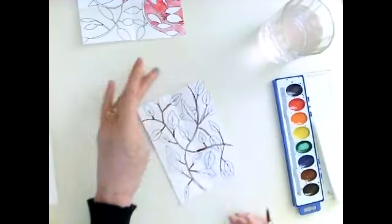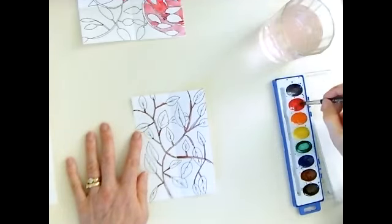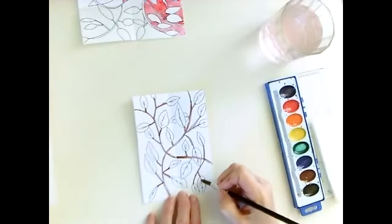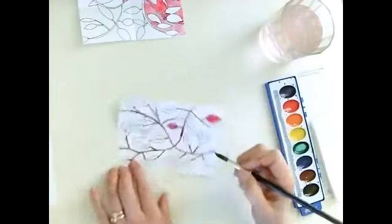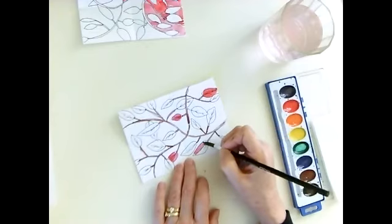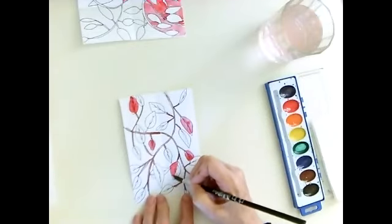Once I've done the stems, it's time to do the leaves. This is a fall picture, so I'm going to paint some of them red, some orange, some yellow, and maybe some two-tone with two different colors. I like to skip around when painting these kinds of pictures so that the color moves around the whole picture rather than all being in one spot.